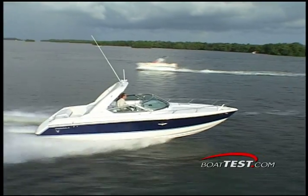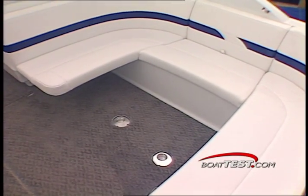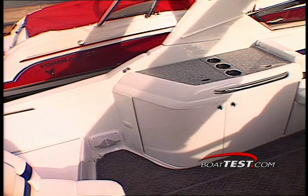The cockpit of the 280 is where all the action is. Just after the helm station, a U-shaped settee provides comfortable seating for the whole crew. No party platform would be complete without a well-stocked wet bar.